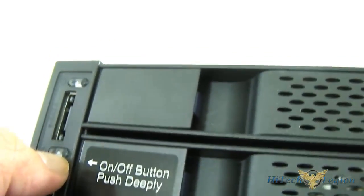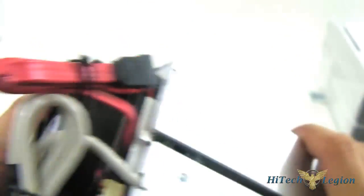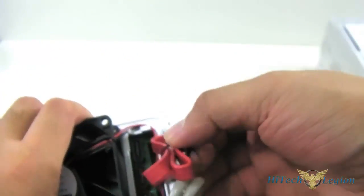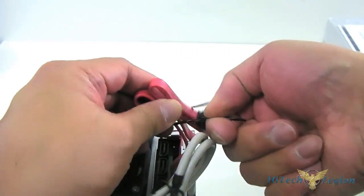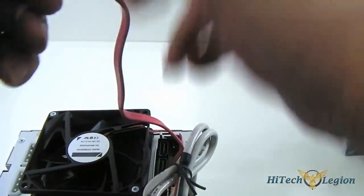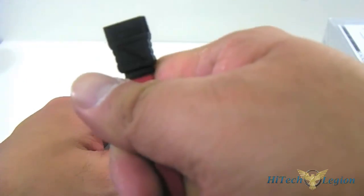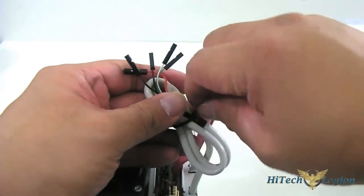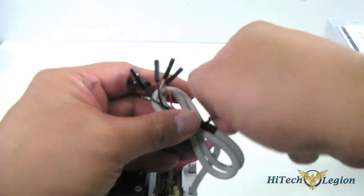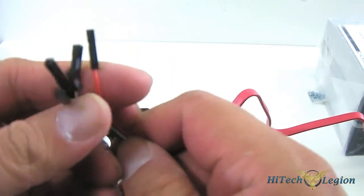The drive indicators light up blue for activity and also to show whether drives are on or off. There's also another activity light inside. You have the eSATA connector and a USB 2.0 connector. At the rear, you have the eSATA connector. The USB 2.0 connector is actually split into five individual headers rather than a single connector.